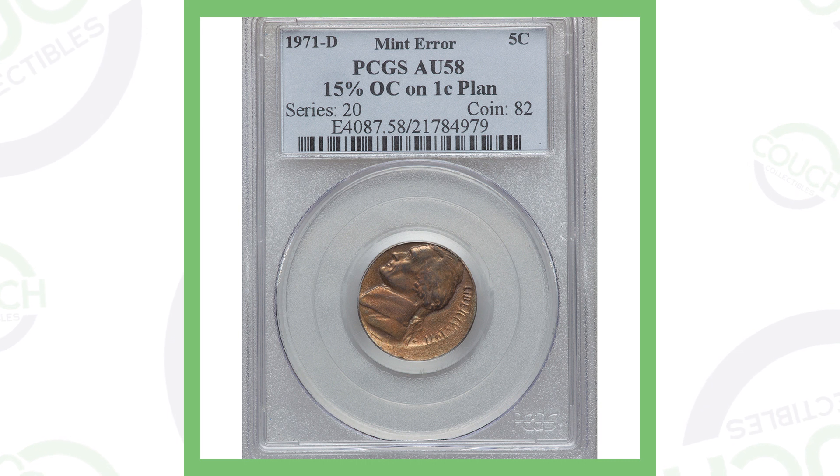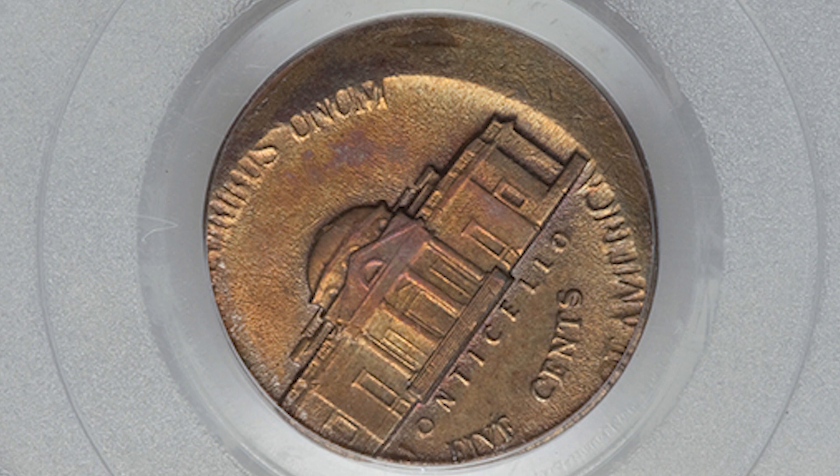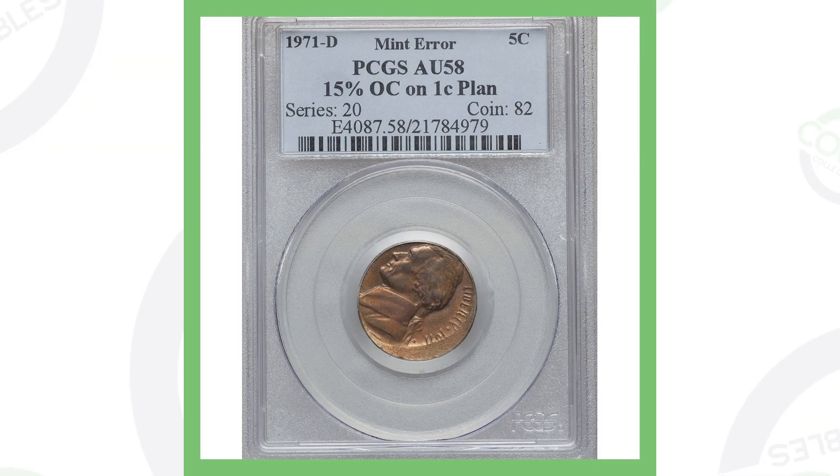Moving on to a 1971 Denver-minted Jefferson nickel that has a couple of different errors. It was struck 15% off-center, which you can see in the image, and it was also struck on a one-cent planchet — so the coin was actually struck on a penny. You can see the coloration and the off-center strike, and that's why this nickel sold for over three hundred and thirty dollars.